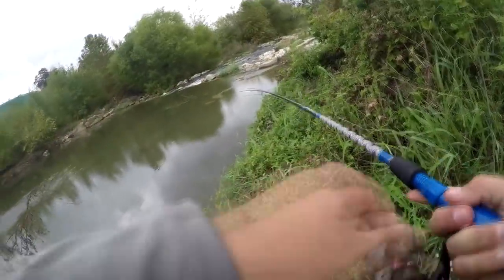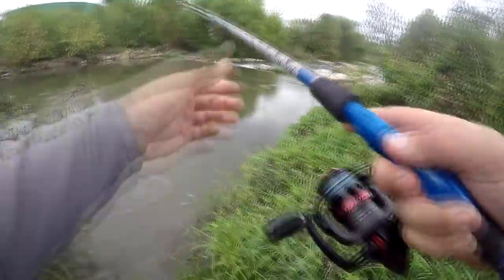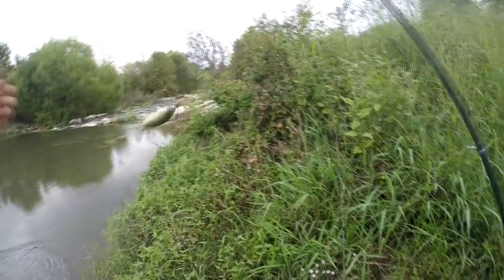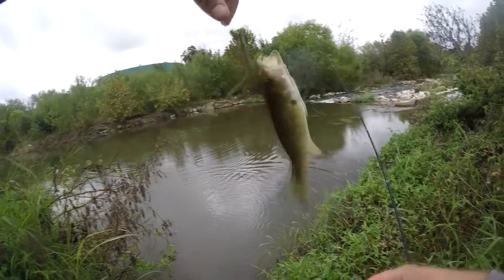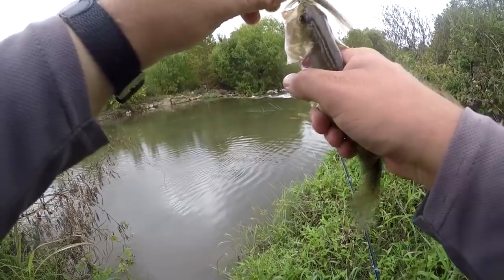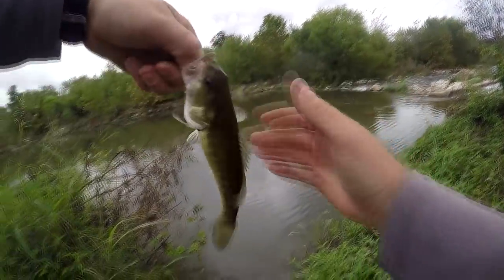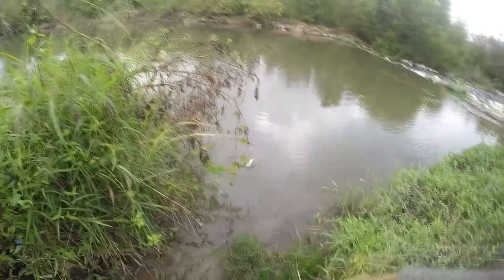I got a fish! He must have taken it as soon as it hit the water. Nice little quad. A little bitty one, but quads don't get very big.